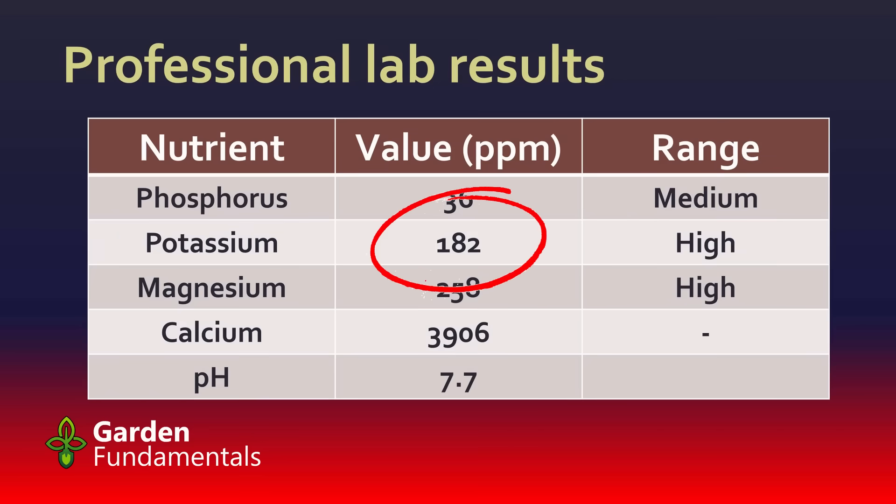Potassium at 182 parts per million is already high, so I shouldn't be adding any potassium when I fertilize my soil. The calcium value is really high, and they don't even give me a range value for that. My soil is based on limestone — I even have limestone rocks in the soil, and one of the main nutrients in limestone is calcium. They also contain a fair amount of magnesium. When it rains, the acid in the rain digests the limestone rocks very slowly but continually, constantly adding magnesium and calcium to my soil, so both are very high.